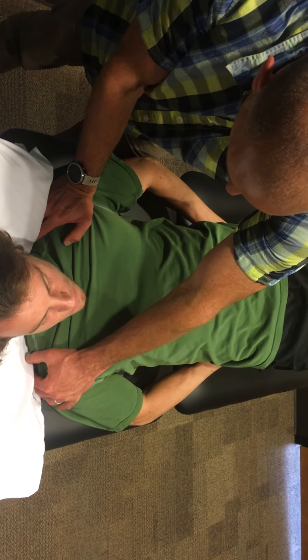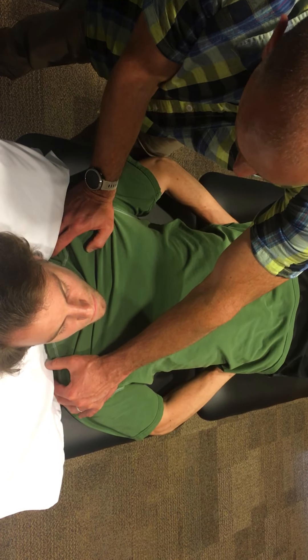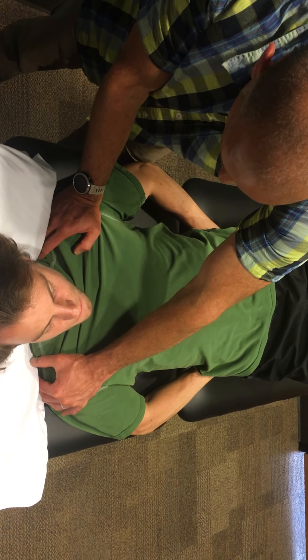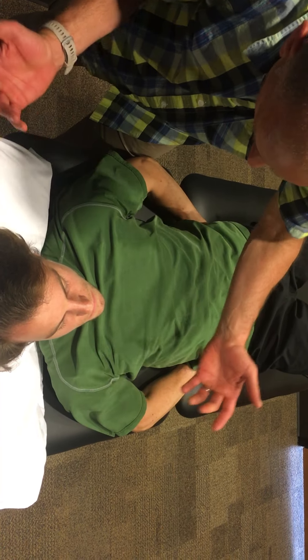Then come on down, and just take your tongue going down. The key thing is you've got to keep these spread — keep the shoulders back. So if you let this go, let's do it wrong on purpose: come forward, you feel like the stretch goes off.